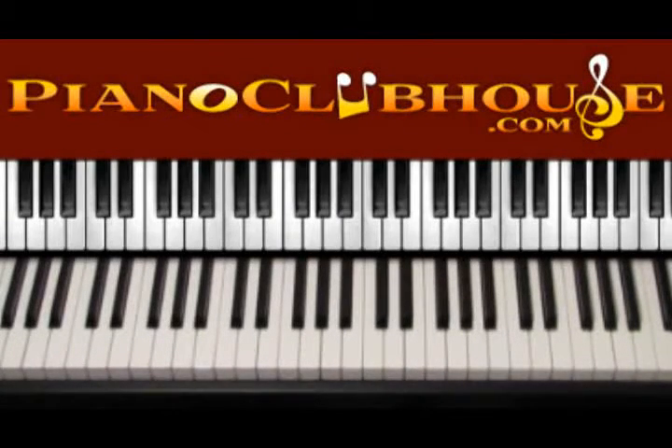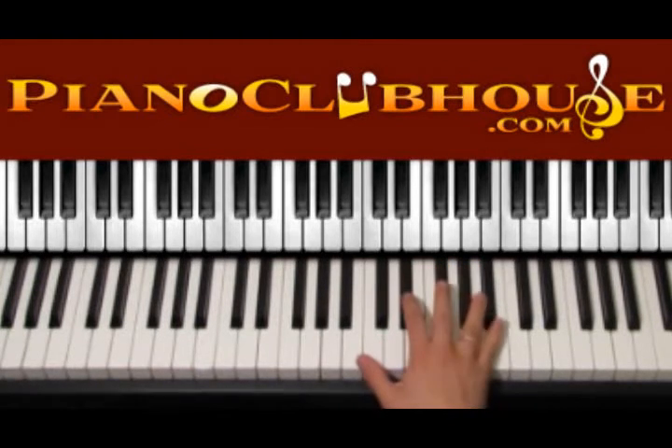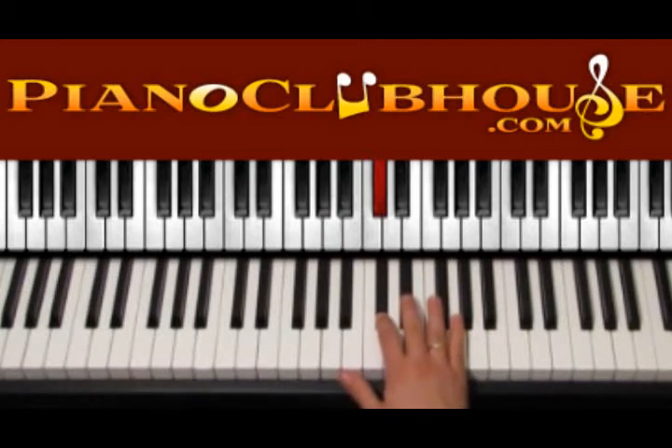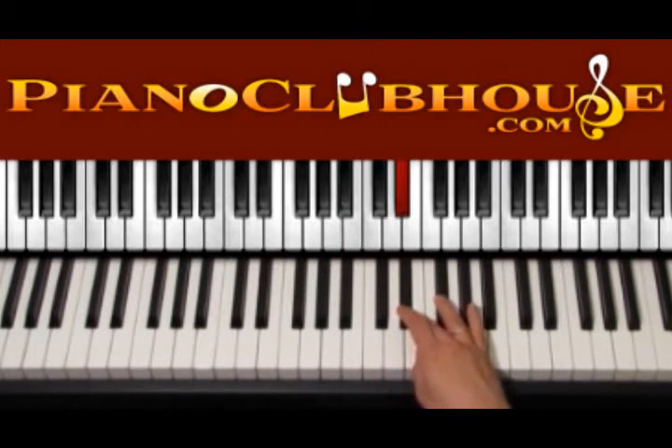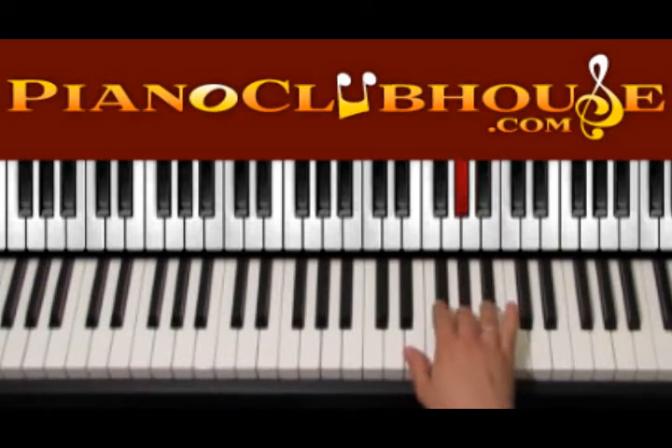Hello, this is David with Piano Clubhouse and today I would like to show you how to play the song Hello My Name Is by Matthew West. This song is played in the key of B major. In B major we have several sharps: B, C sharp, D sharp, E natural, F sharp, G sharp, A sharp, and B.